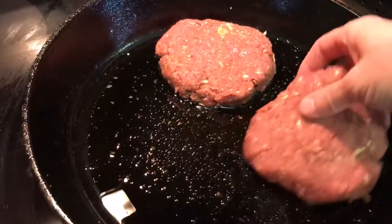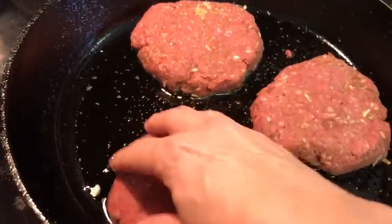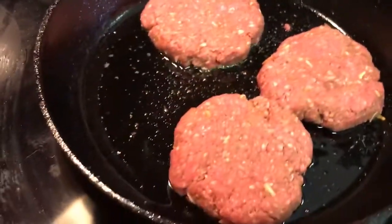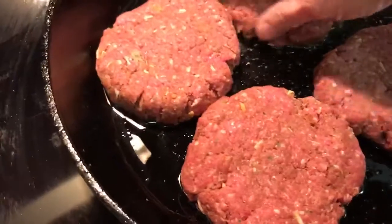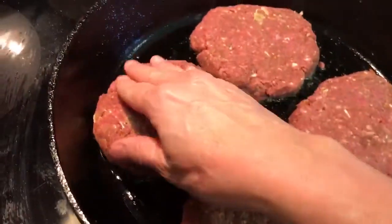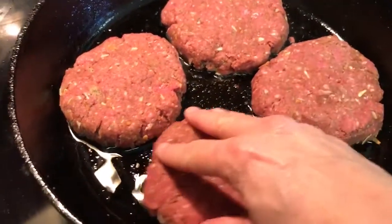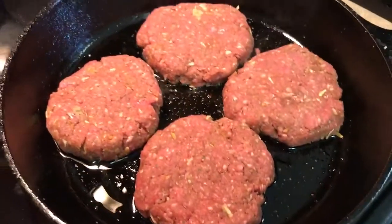I usually season the bottom of my skillet with olive oil and some seasonings before I put the meat in. I'm just going to kind of cook these low and slow, and then once these are done I'll start the gravy.